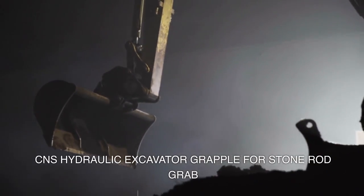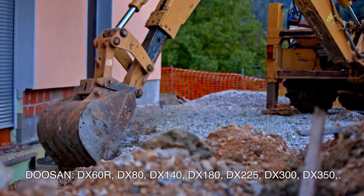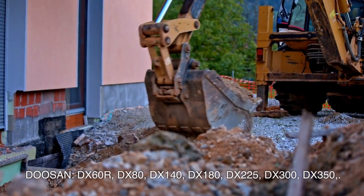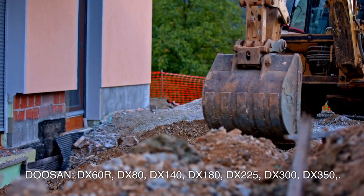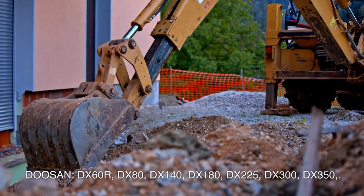C&S Hydraulic Excavator Grapple for Stone Rod Grab, compatible with Doosan models: DX60R, DX80, DX140, DX180, DX225, DX300, and DX350.